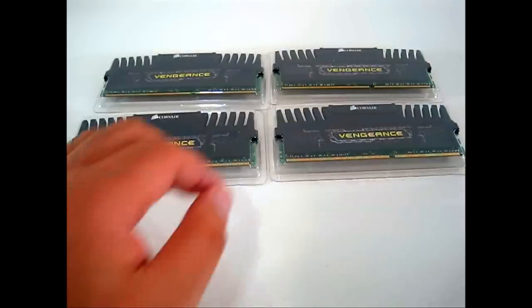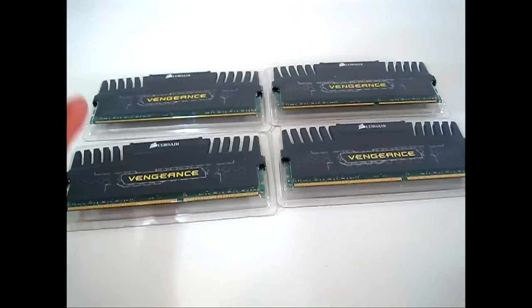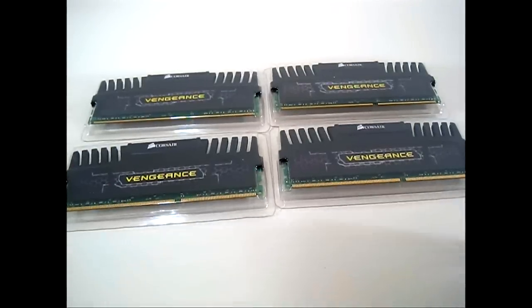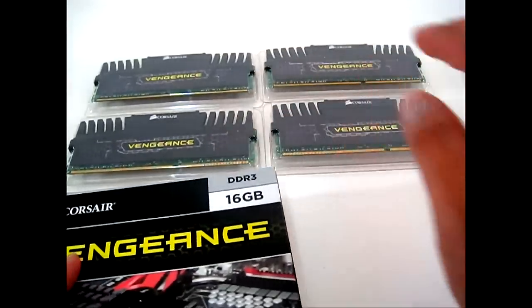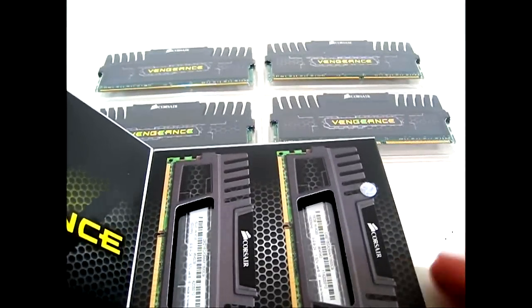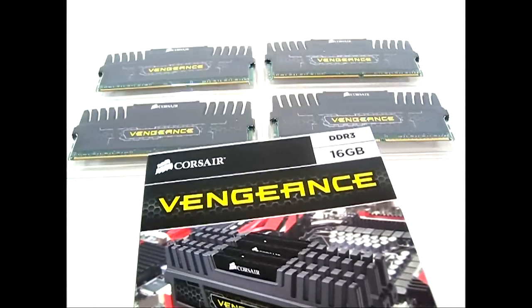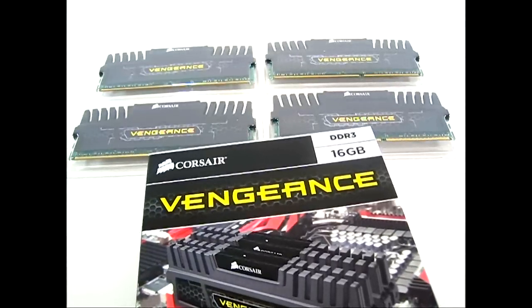So right now is the perfect time to buy memory modules like these Corsair Vengeance kits and put them into your system if you're the kind of user that can use a lot of RAM. We'll put in not just one 16 gigabyte kit but an additional set for a total of 32 gigabytes of Corsair Vengeance into our LGA2011 system, and see how well it performs on the new X79 platform.